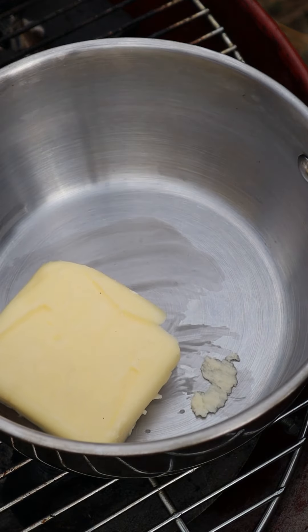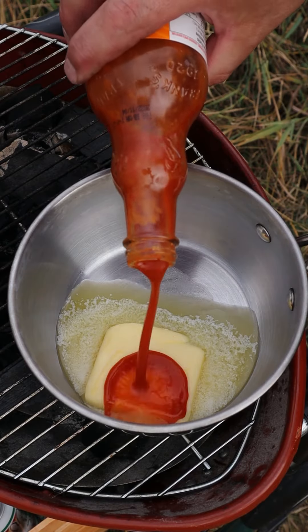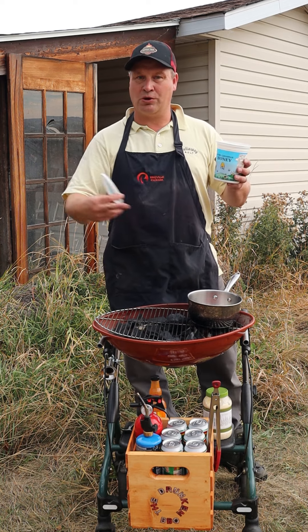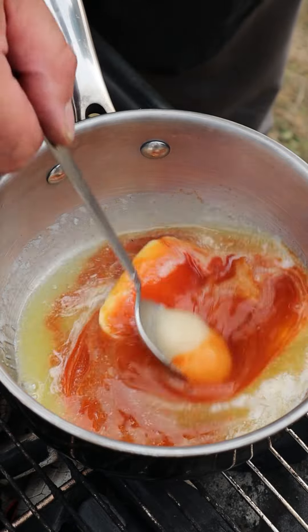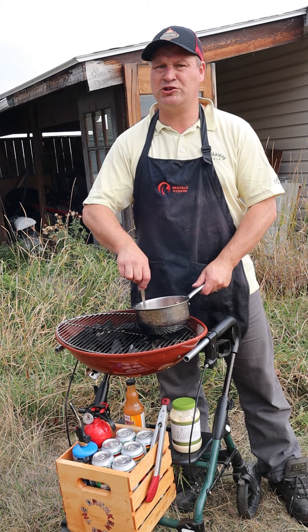You take a pan and melt some butter. While the butter melts, we add in some Frank's hot sauce, just like so. And since heat and sweet go together, we're going to add some honey as well — just a small spoonful. Now we just let everything come together.